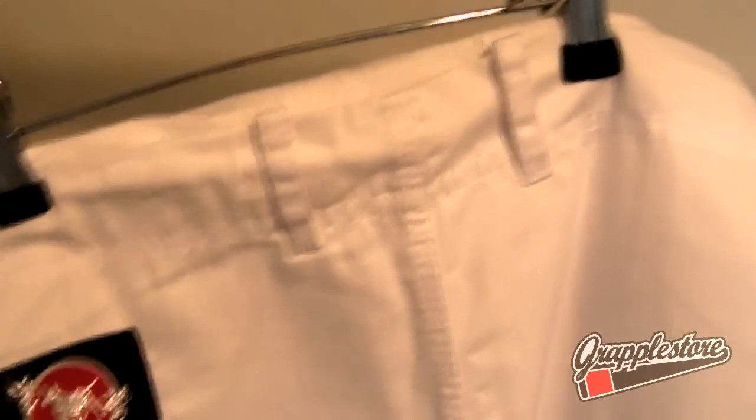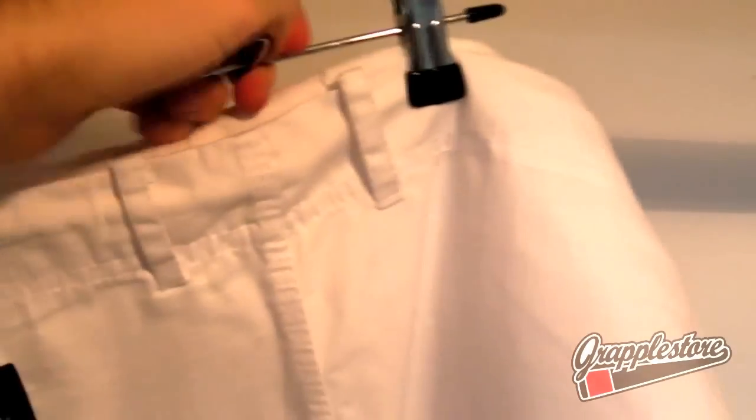The trousers are made from a very high quality ripstop material. The trousers on the Atoma Mundial are some of the best I've seen on any gi, and the quality on these trousers is easily as good as the Mundial. And they're ultra lightweight — possibly even lighter.